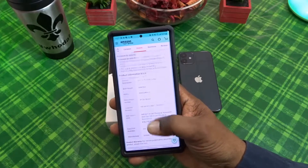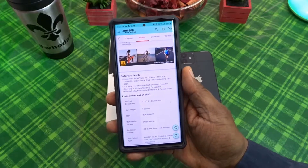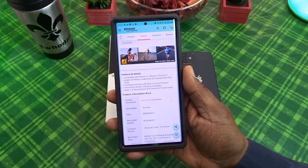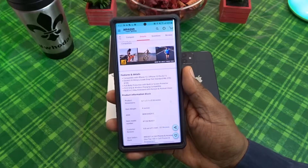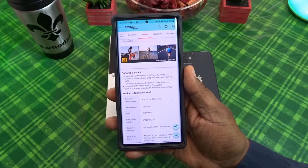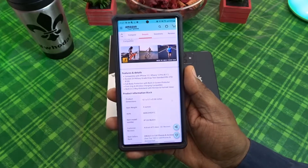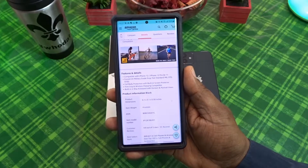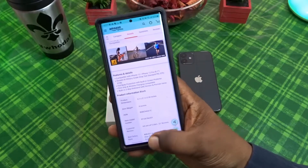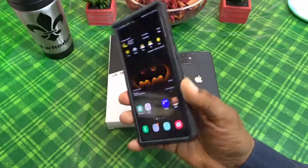Let's take a look at some of the features and details. Compatible with the iPhone 12 and iPhone 12 Pro 6.1 inch, military grade drop tested, full body protection with built-in screen protector, full grip and wireless charging compatible, built-in two-way kickstand with horizontal and portrait views.